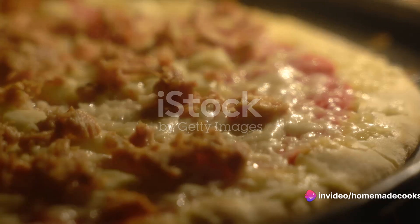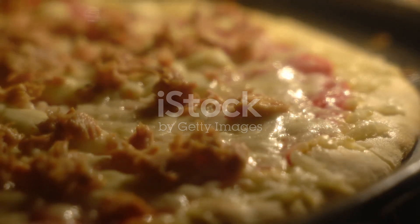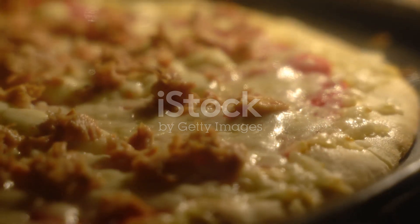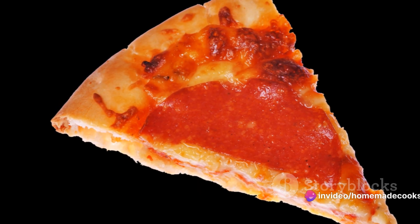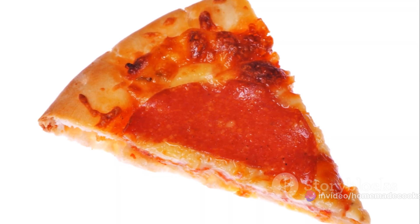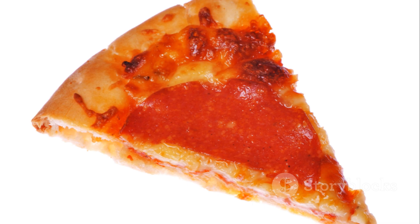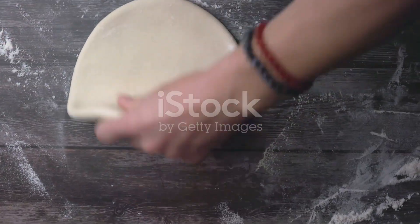Then we come to the cheese — the melty, oozy layer that makes a pizza truly a pizza. A generous heap of mozzarella would be perfect for this. And last but certainly not least, the stars of the show: the pepperoni. You'll need a pack of these spicy, slightly smoky slices to scatter over your pizza. Once you've gathered all these ingredients, you're ready to dive headfirst into the delightful world of pizza making.